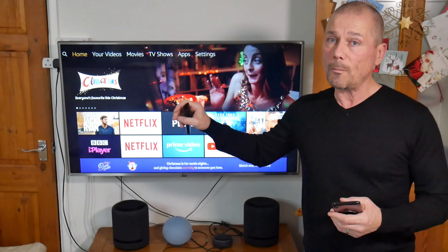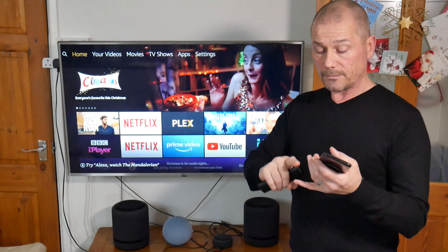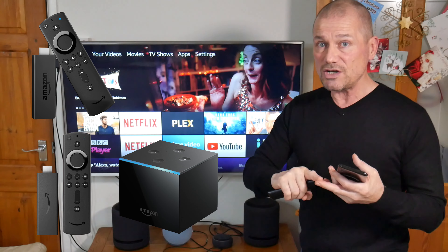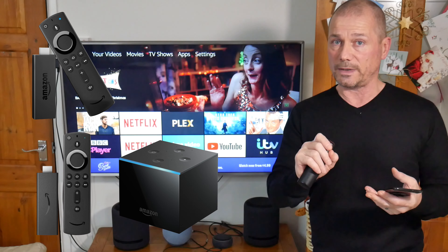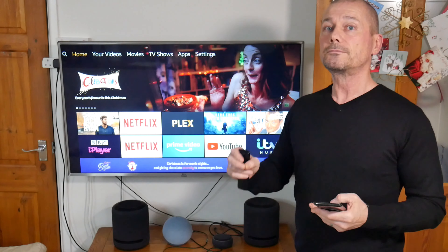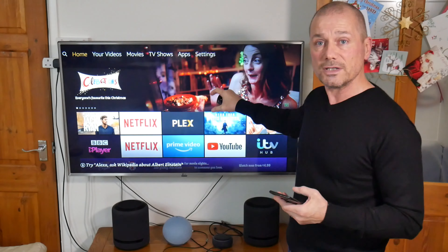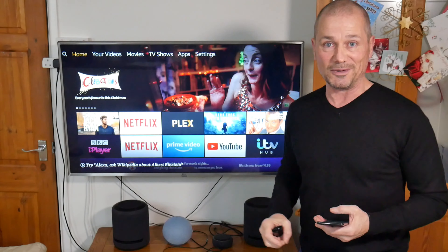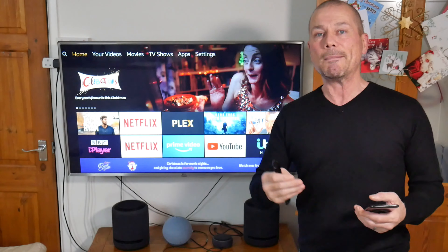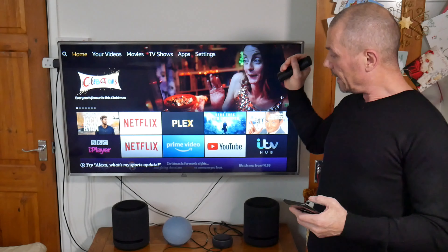The only way to get Dolby Atmos is to connect them wirelessly — you can't get it through a Toslink lead or an optical lead. You connect them wirelessly to a Fire Stick 4K, the new Fire Stick 2020 HD or 1080, or the second generation Fire Cube. The first generation Fire Cube is not compatible, older Fire Sticks are not compatible, and Fire TVs with it built in are also not compatible. Basically, Amazon want you to buy more of their products.